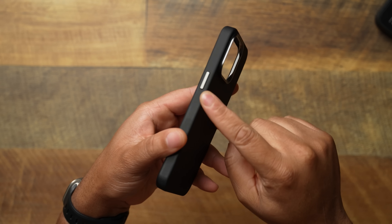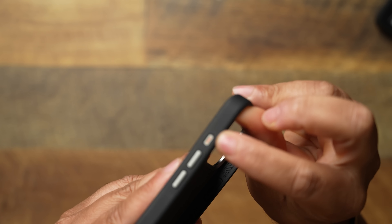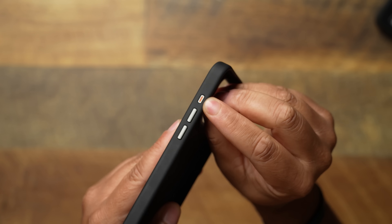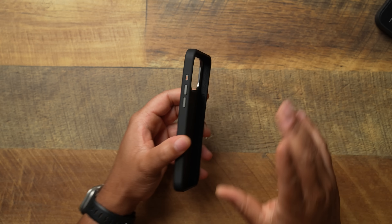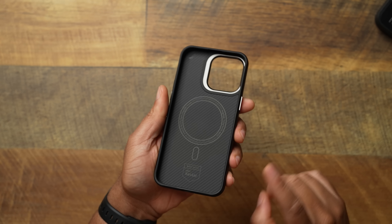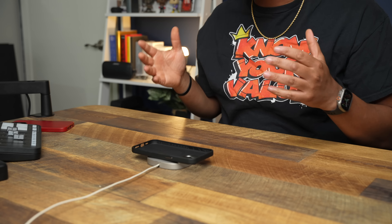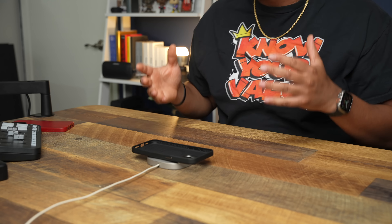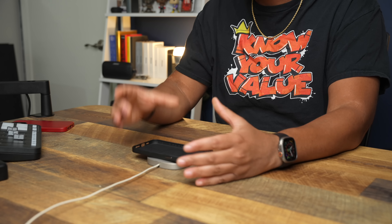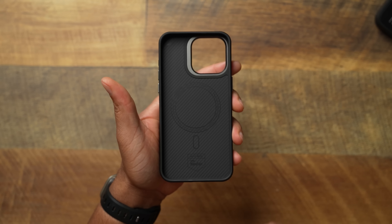On the sides you're going to get a metallic button, volume up and down, and that action button. I like what they did with the action button by putting a little orange line there, but I don't know how that's going to hold up over time — you don't have to get cute, just put the button there. On the inside you get MagSafe with that alignment ring, and Benx really brings it when it comes to MagSafe strength — some of the strongest magnets, especially as seen on the 14.